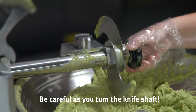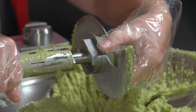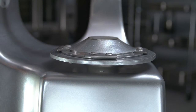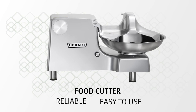Be careful as you turn the knife shaft so that the knives are in a horizontal position. Remove the hand knob and carefully slide the knife unit off of the shaft. Remove the bowl by rotating it clockwise until it stops and lift it from the bowl support. Thoroughly wash and rinse these items in a sink. The Hobart Food Cutter — reliable and easy to use.